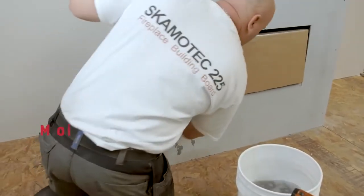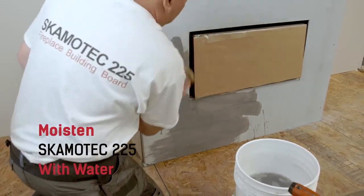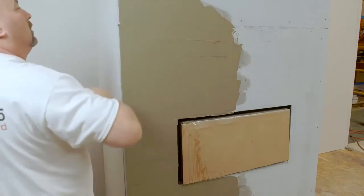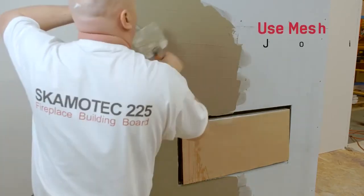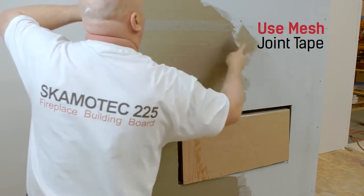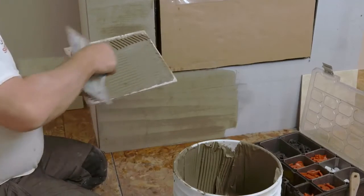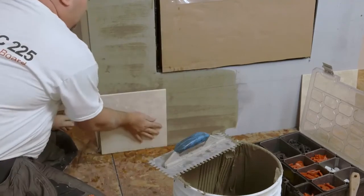First, thoroughly moisten all Scamatec 225 product with water. Now apply a layer of thinset to the area to be tiled. Next, apply mesh joint tape. Now you're ready to install your tiles — apply a layer of thinset to the back of each tile using a notch trowel, and place each tile onto your fireplace enclosure.